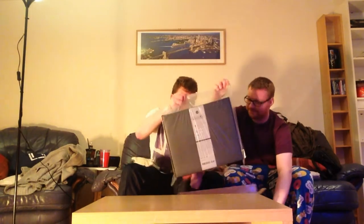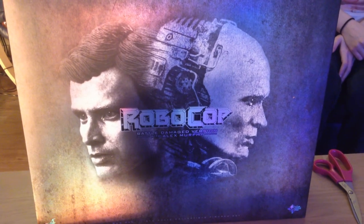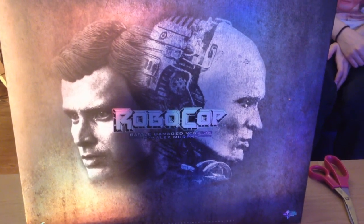Hi guys, welcome to another episode of Hot Toys Talk. We don't actually have any Hot Toys display, and the reason why — finally! You kept saying to him you were going to get it, you never did, now he finally gets it. We're going to do a special unboxing episode for you — an old figure, he's been out for well over a year. We're going to do the unboxing of Robocop Battle Damaged version with Alex Murphy.